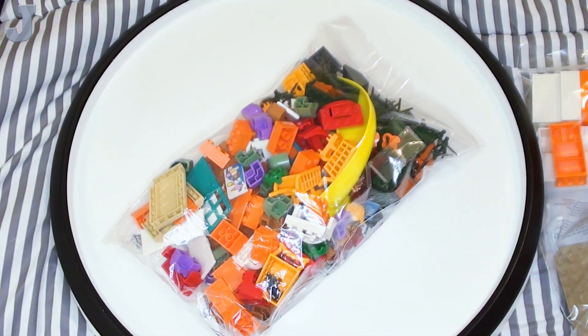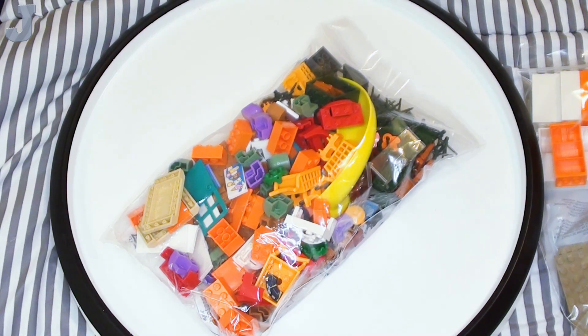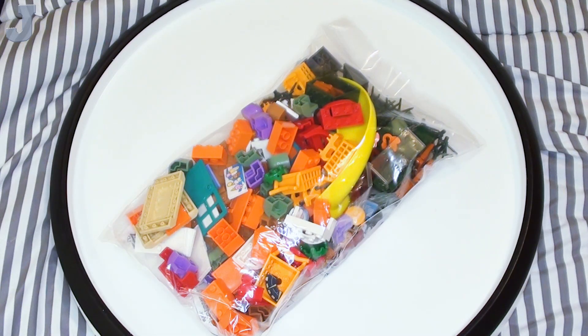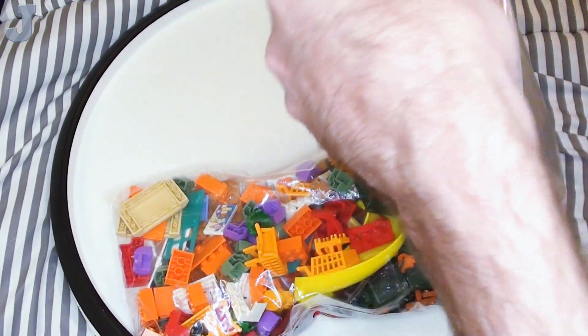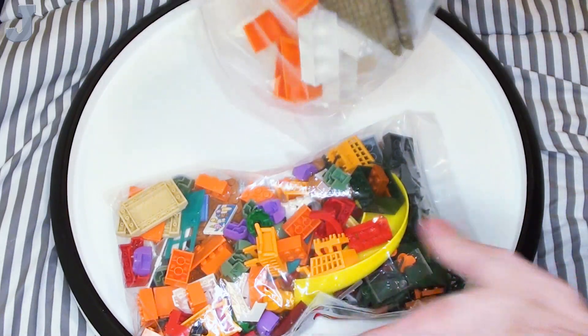I have never done this portable before, so if you hear things clinking around or you hear me bumping into the microphone, then it is what it is. These are ziplocks too, so I could use those for sorting stuff.